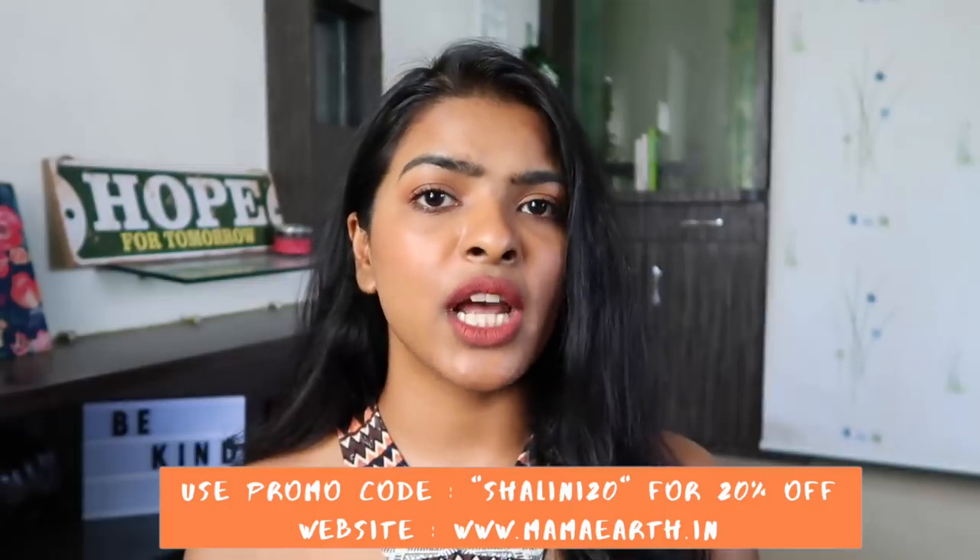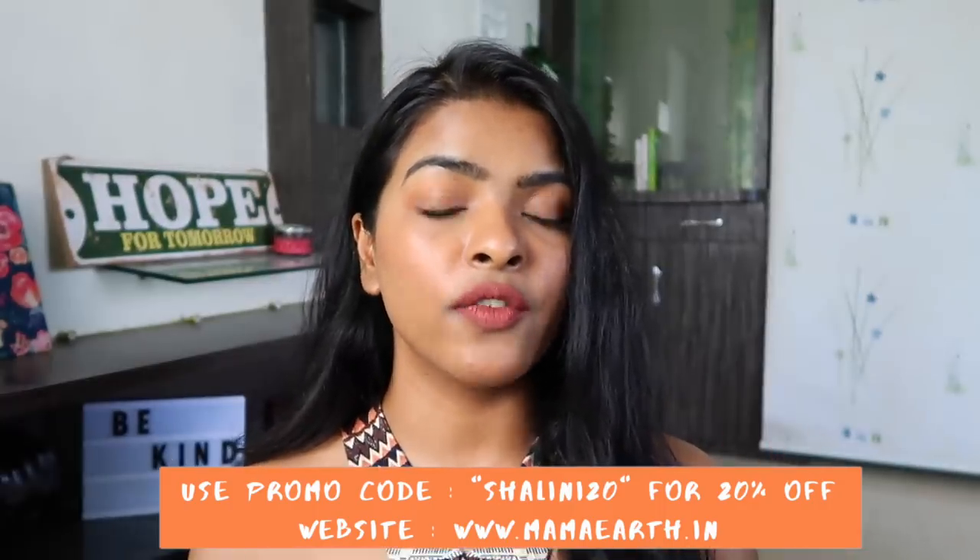This product is available on Amazon, Nykaa, and mamaearth.in. You can also use my coupon code SHALINI20 to get 20% off on any product from the mamaearth.in website. Also, Mamaearth is a plastic-positive brand, meaning they recycle more plastic than they use — which is something I really support.